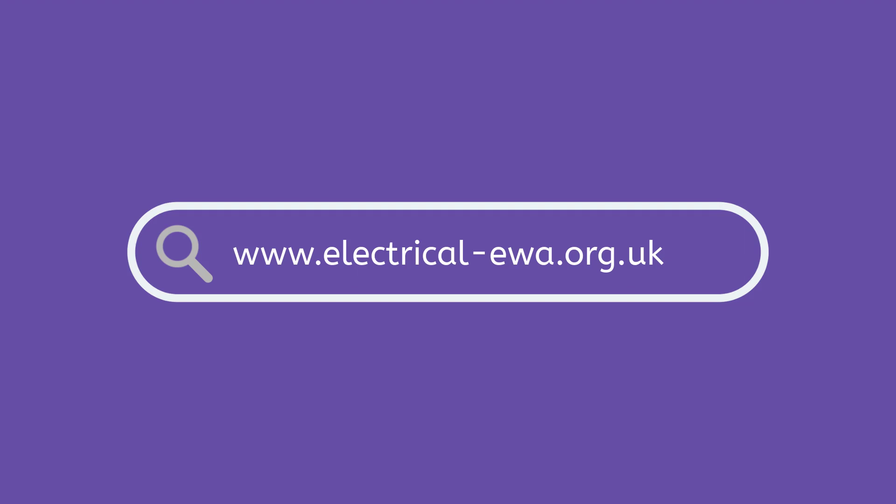Visit www.electrical-ewa.org.uk to find out more.